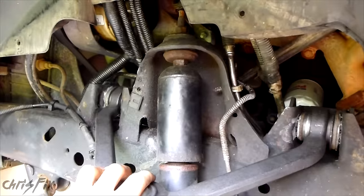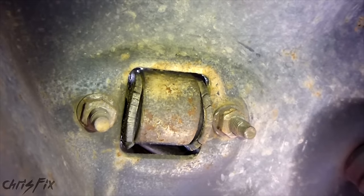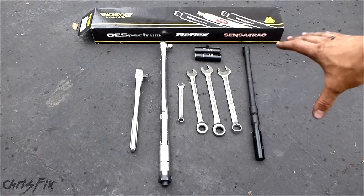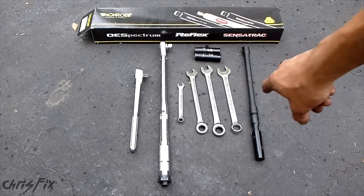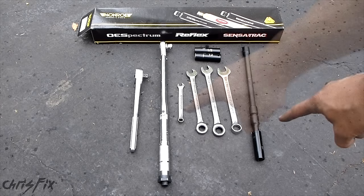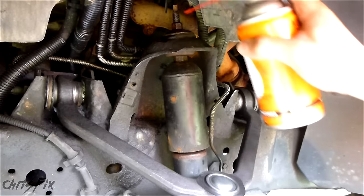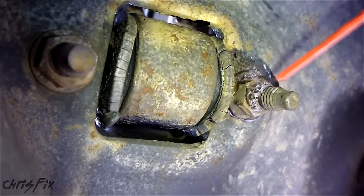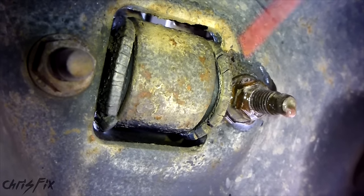This is going to be a very simple job. All you do is unbolt it from the top, then unbolt it from down here. The bolts are located under the control arm. You don't need many tools, and this is going to be quick and simple. Here are all the tools you're going to need: a bunch of different size wrenches, different size sockets, a ratchet, torque wrench, and extensions, plus your new shock. One of the first things we're going to do is spray the nuts we'll be taking off with some penetrating fluid — this will make everything a lot easier while trying to get them off.